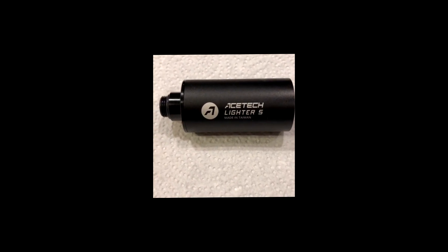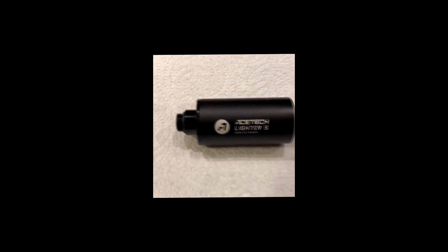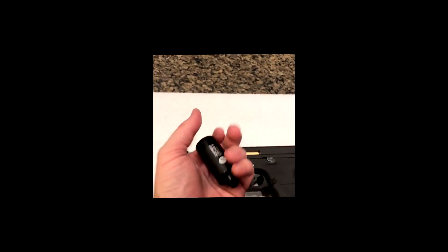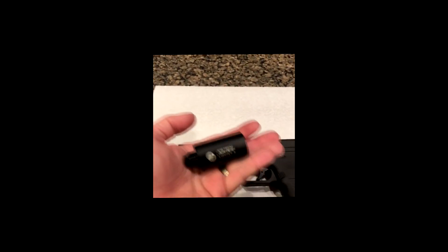Here is the Ace Tech lighter. I just got this off Amazon — there were no reviews for it yet. This is the newest tracer unit for Elipstos. Just wanted to show you how small this bad boy is — there we go. Fits in the palm of your hand, super light.